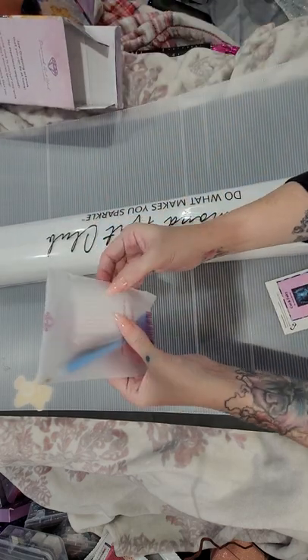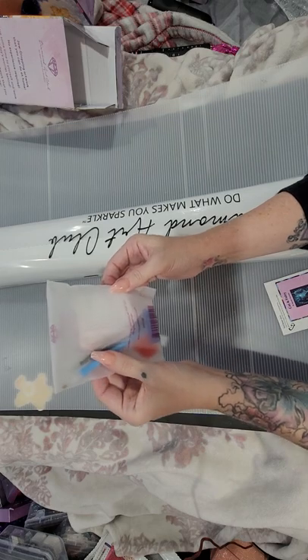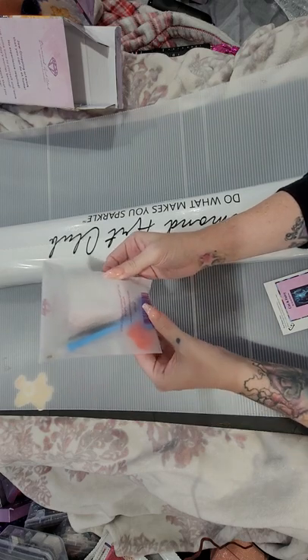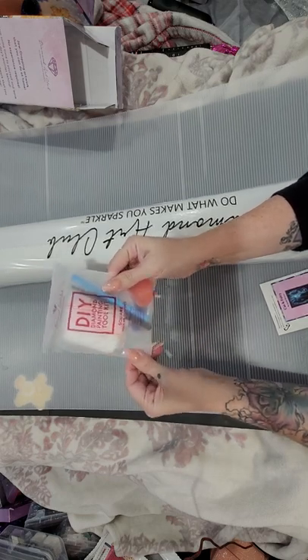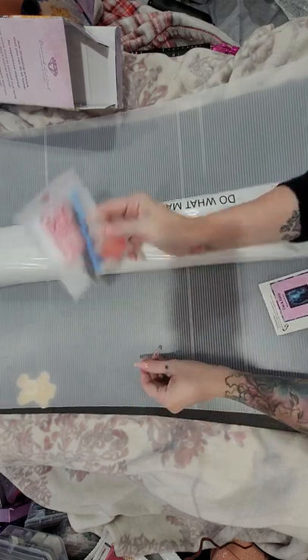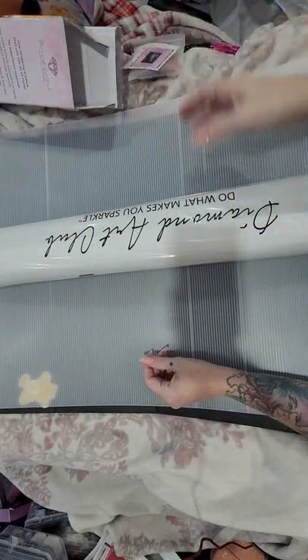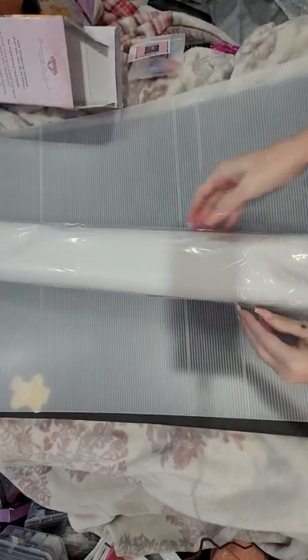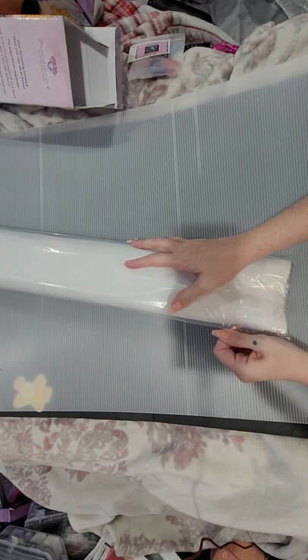It comes with the regular clear tray, baggies, black tweezers, blue pen, blue squishy, two plates of heart-shaped wax, and a four-prong pen. Here is our little baby sticker.